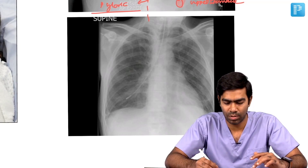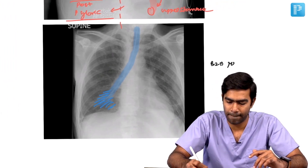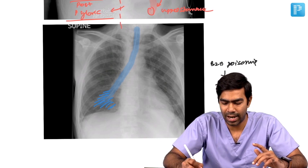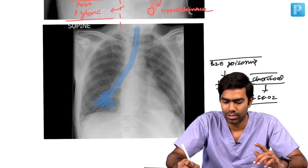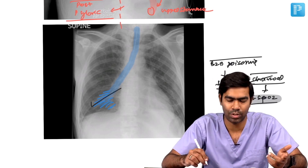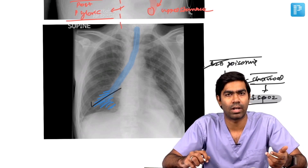This is an example of a very inaccurate NG tube placement. You can see this patient has the NG tube inserted into the right lower lobe, with infiltrations visible. This patient came with benzodiazepine poisoning, had a low GCS, and was somnolent. Activated charcoal was given, after which she went into desaturation. A chest x-ray revealed the NG tube had been wrongly inserted into the lung. Due to the charcoal, there was local atelectasis and collapse — that is why the patient desaturated after charcoal administration.